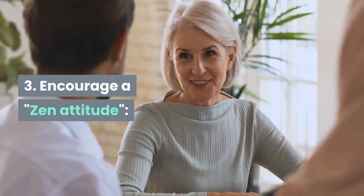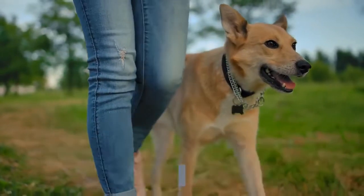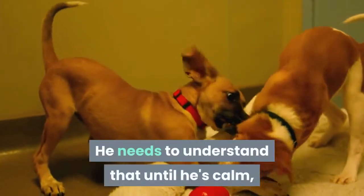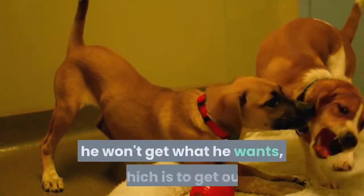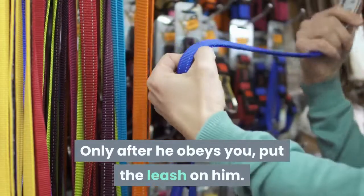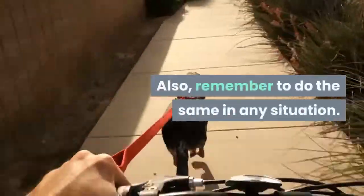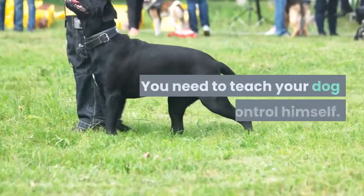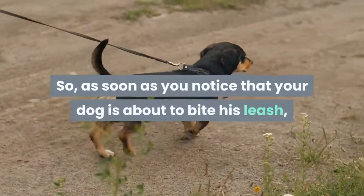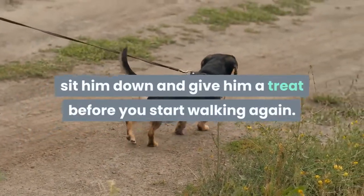Third, encourage a zen attitude. When you pull out the leash and your dog starts to get excited, command him to sit or lie down. He needs to understand that until he's calm, he won't get what he wants, which is to get out. Only after he obeys you should you put the leash on him. Remember to do the same in any situation — you need to teach your dog to control himself. So as soon as you notice that your dog is about to bite his leash, sit him down and give him a treat before you start walking again.